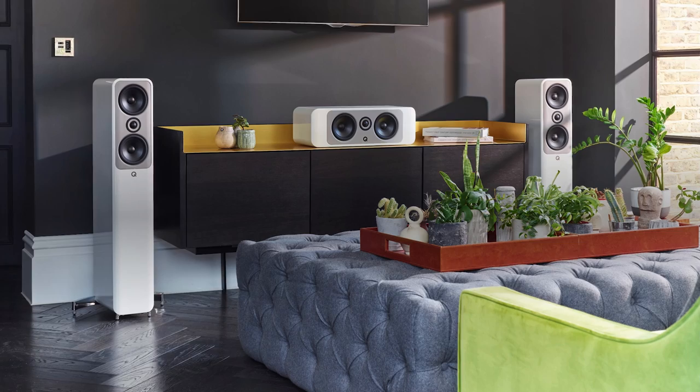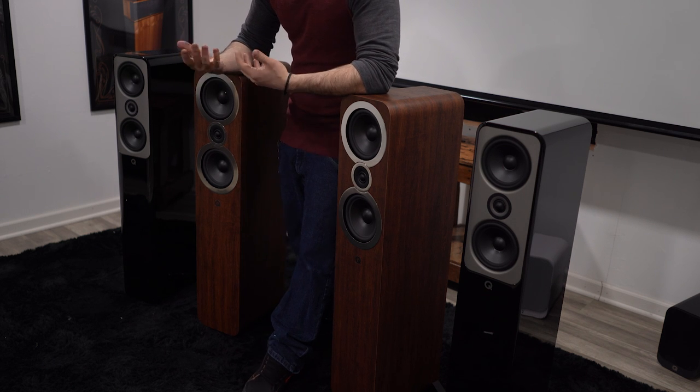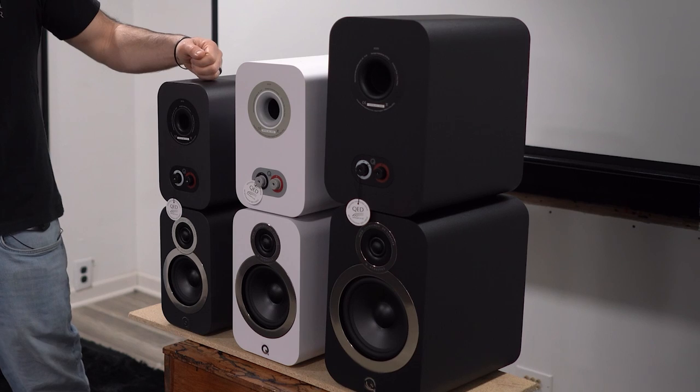You can tell right away that they're going to be completely different beasts — essentially two completely different product tiers. The Concept line is designed to be the best of the best, with all the awesome new tech that Q designs thrown into the Concept series. The 3000 line is your more cost-effective option, bringing you into the Q Acoustics brand at a lower cost while still maintaining a similar sound profile. In most of this video we'll be discussing the Concept line, as we covered a lot of the 3000 series design elements last week.